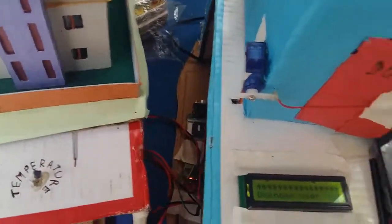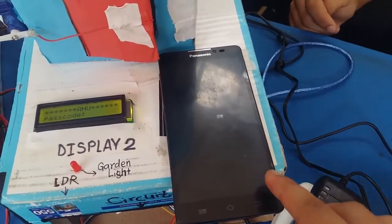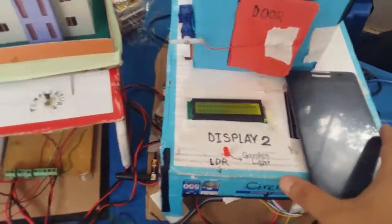And from the GSM module, a missed call is sent to this device. You will receive the missed call.